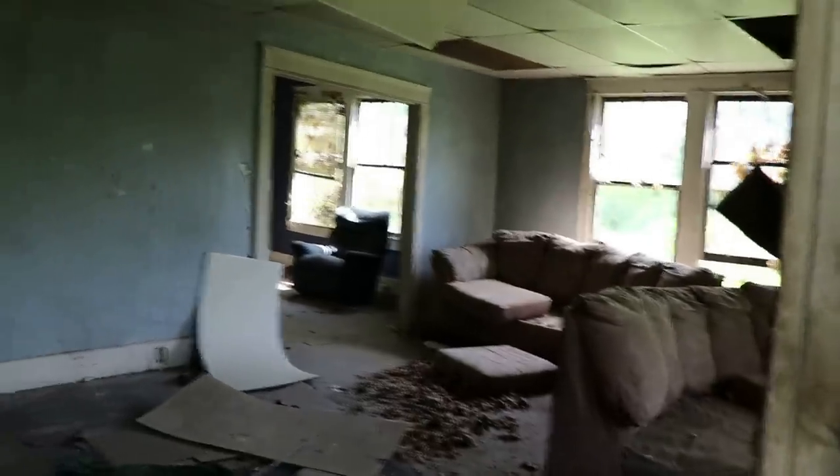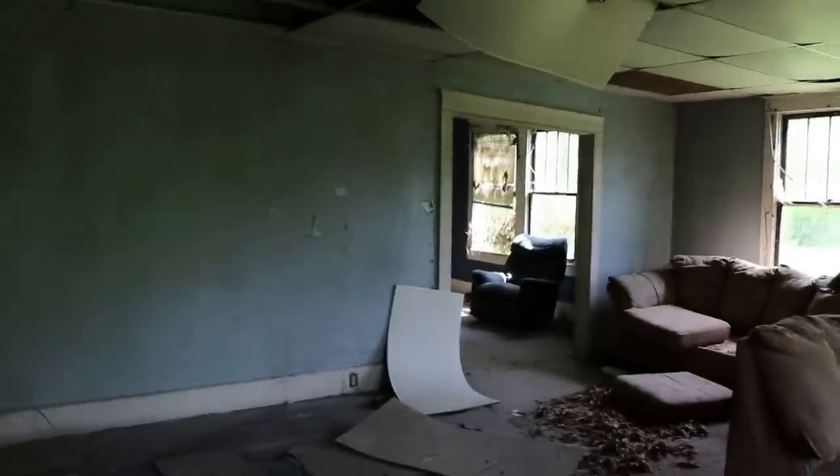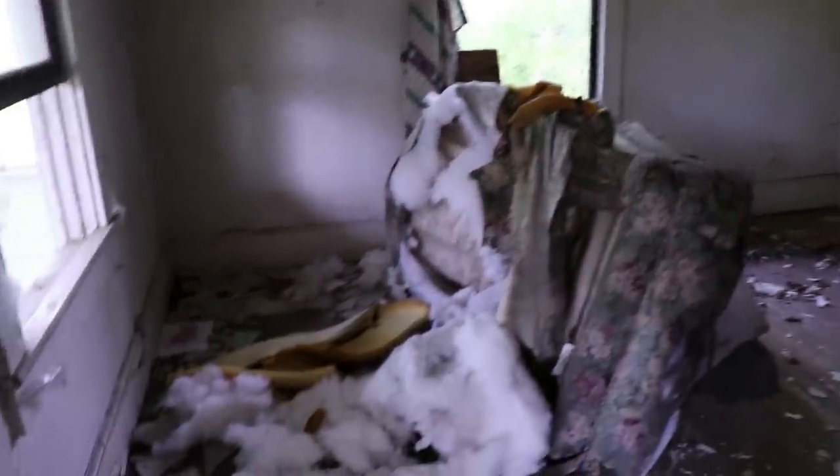Look at the furniture still in here — pretty cool. Let's take a peek inside here. Got the paint peeling up here, got a chair that's been obviously ransacked by animals. This tiny little closet — yeah, these older houses, they were built without closets.